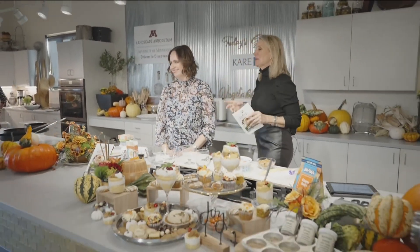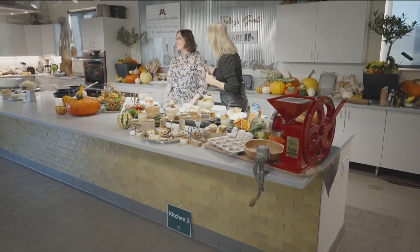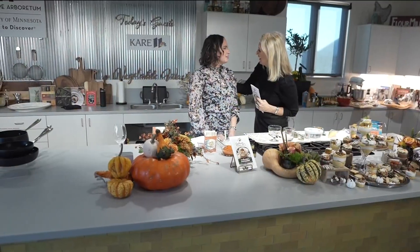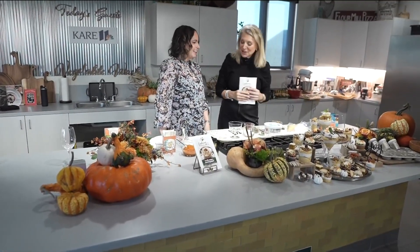Welcome back. We're so excited. Rachel Perrin has been a part of the cooking show. Kowalski's has been a part of so many of our shows. Rachel, it's great to have you here. Thanks for having me back. I mean, you didn't bring anything at all — oh my gosh, look at all these dessert items.